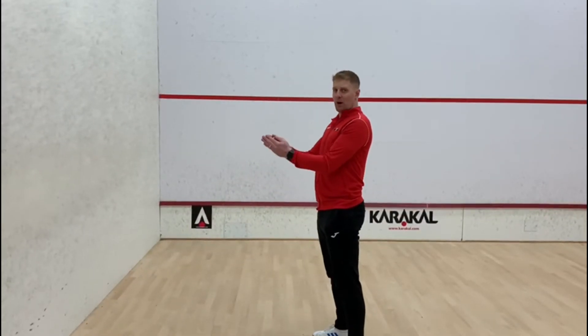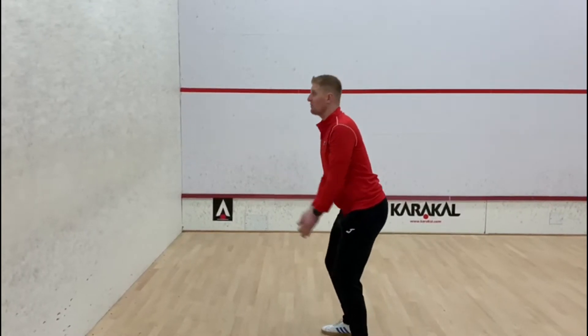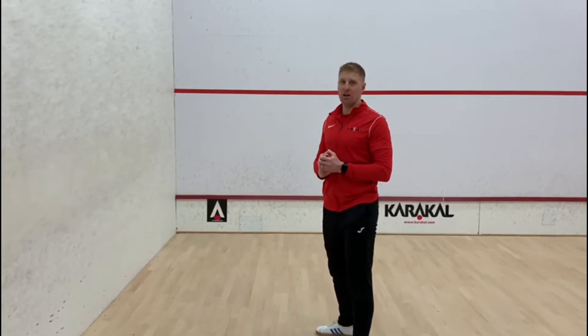Start with the ball in two hands. We're going to throw the ball against the wall and catch it, and I want you to do this for one minute. Okay, off you go.